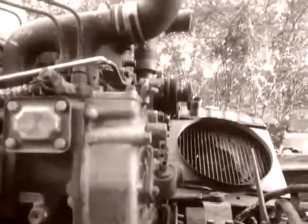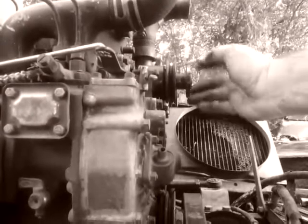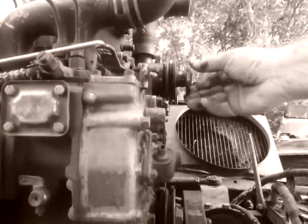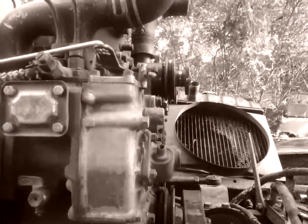I know I'm wobbling some. 110 heat index. Got it sitting on the wheel now, probably still wobbling. There she is. We're going to get the belt back on, get the fan back on.